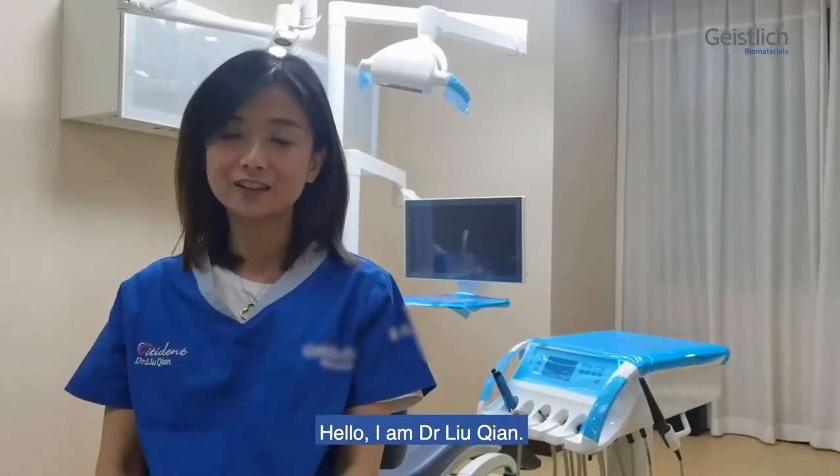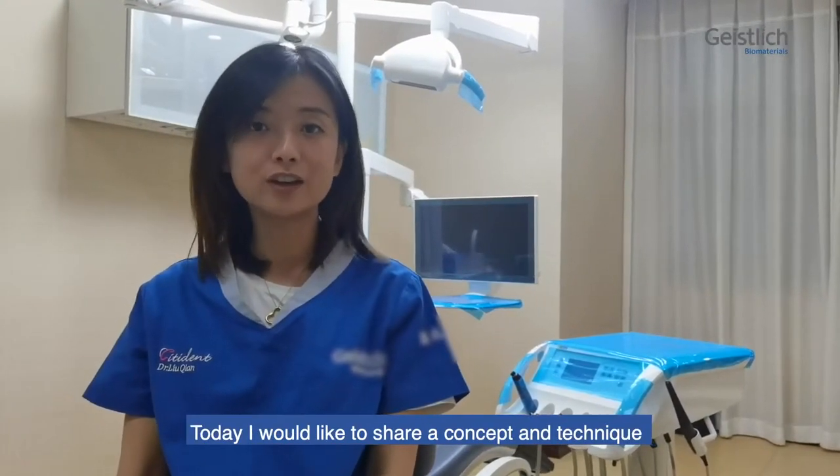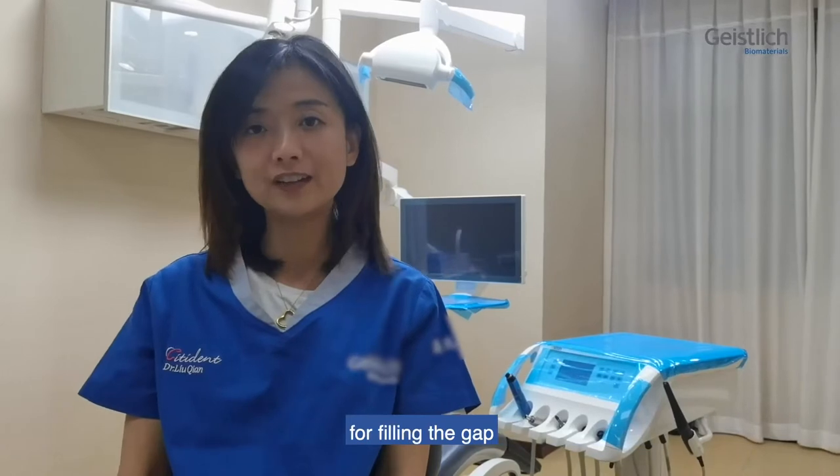Hello, I'm Dr. Liu Qian. Today I would like to share a concept and technique for filling the gap in immediate implant placement.